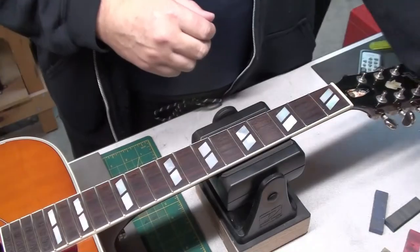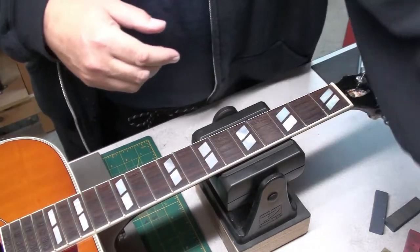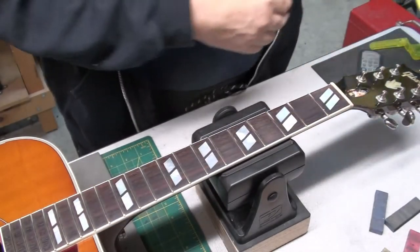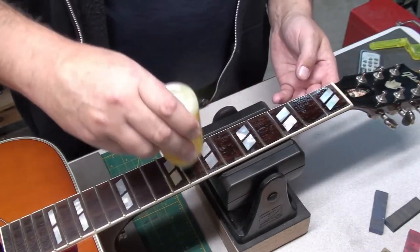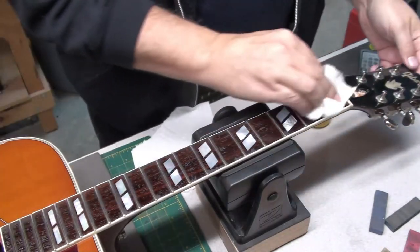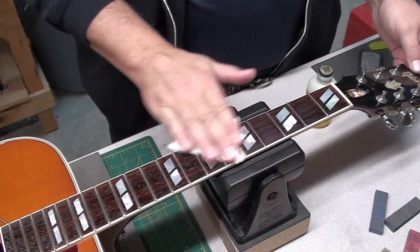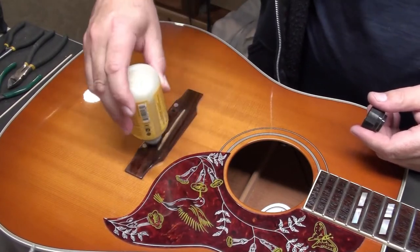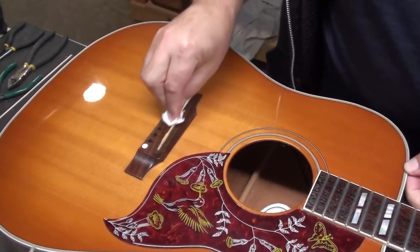It cleans the frets, gives them a nice light polish, and makes them a lot easier to play. I always have a brush on the bench — it cleans off the very minute filings from the frets and mostly the dirt. A little Dunlop 65 to condition the fretboard: apply it liberally, let it sit in there for 20 to 30 seconds, then start rubbing it off with a paper towel — that soaks it up and removes the excess. Don't forget the bridge; it is rosewood, so you want to condition that as well so it doesn't dry out and crack.